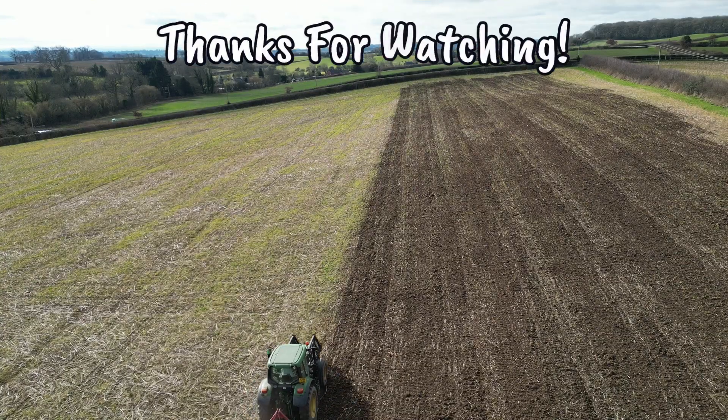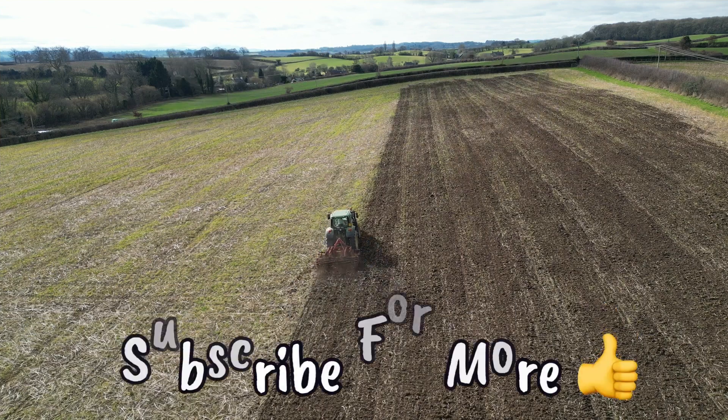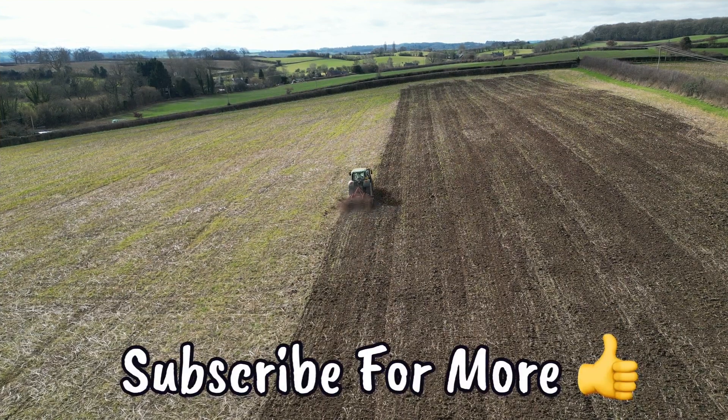I'll do a separate video on calving and I'll set up for lambing in the weeks to come. So that's those two fields disced. We'll get the beans planted hopefully this week or next week. I've also got some quotes for micro clover and yellow trefoil that we're hopefully going to spread into the beans in April, which will hopefully form a living mulch. I'll keep you updated on the bean planting and the micro clover and yellow trefoil living mulch going forwards. Let's just hope the weather holds until the bean seed arrives and we get it in.